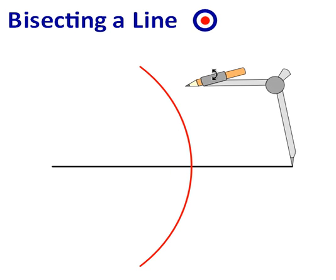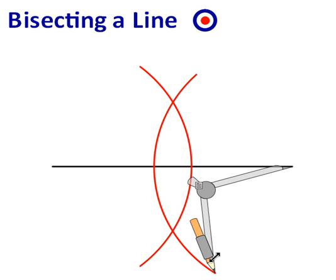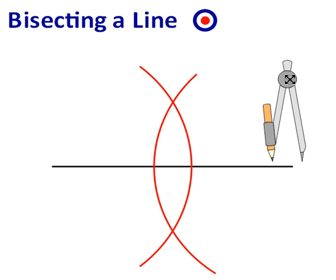Next, lift up your compass and draw a large arc. You should see that your two arcs have intersected at two different points. Now close your compass and put it to the side.